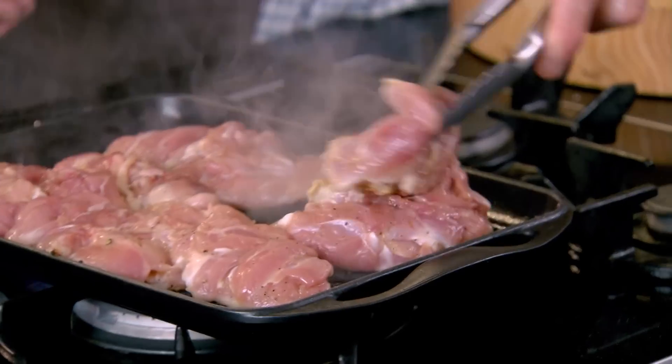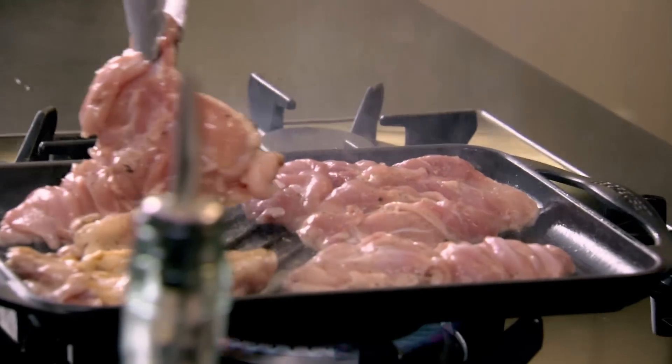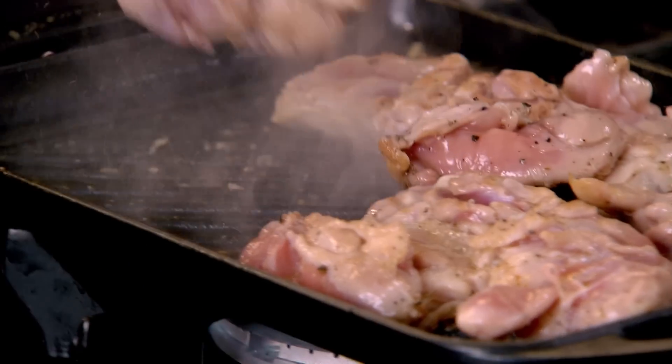Why do you do it skin side down? Skin side down first — that will stop the chicken from going dry and it will get it really nice and crispy. Turn that over. See the way it's marked the skin now? Got all that really nice flavour in there as well.